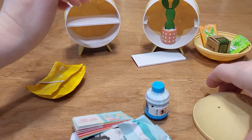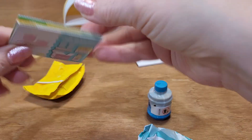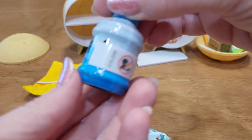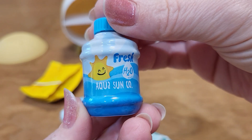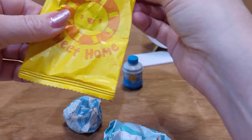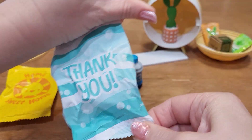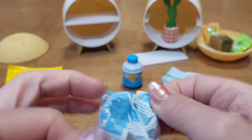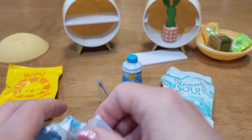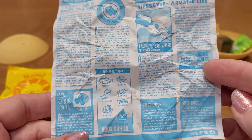These look like cute little furniture things you could put in your house. We've got our instructions, checklist, and some things. We have tongs again, and we have this — what I'm guessing is resin. Aqua Sun. I'm thinking we're getting a fish tank. Home sweet home. I'm thinking it's a fish bowl. Yes, it's a fish bowl — that's cute. I'm excited. I've never worked with resin before, so this is going to be interesting.